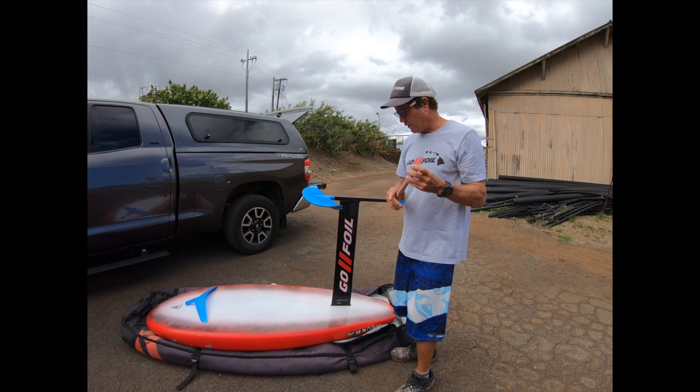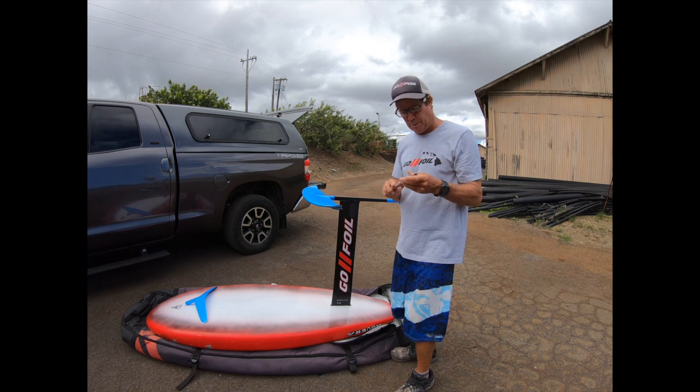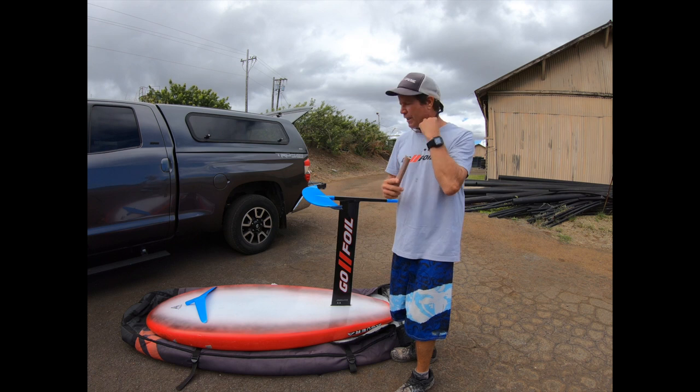Hi, I'm Alex Agarret at GoFoil. I wanted to do a quick tip on how to get rid of the noise out of your wings.